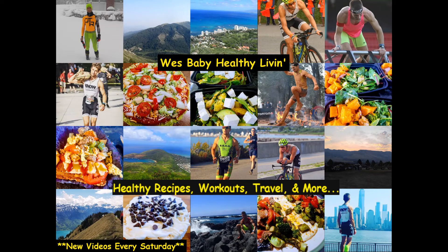Just wanted to say thank you so much for watching my video on the sautéed vegetable medley with sweet potato meal prep. I hope you enjoyed it, and I hope you're going to go out there and make this and send me your pictures — I would love to see that. Please subscribe to my channel, West Baby Healthy Livin', for more videos. Thank you so much again and I will see you soon.